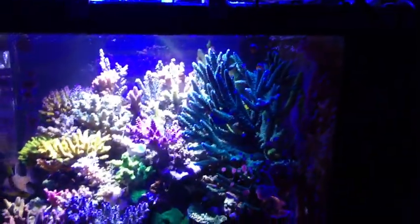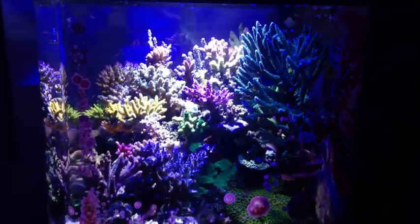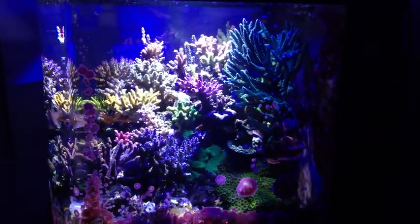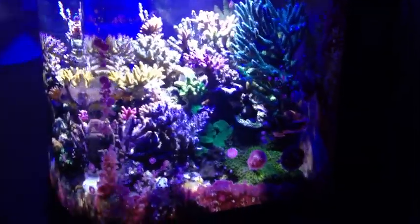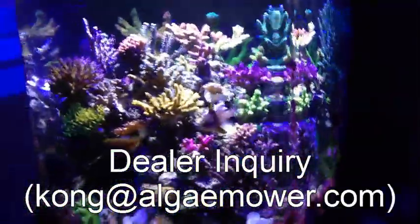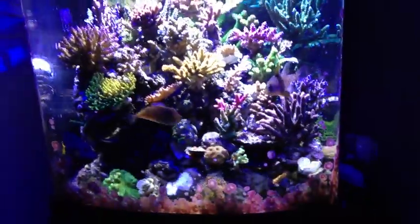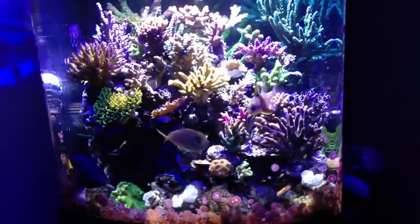This tank is maintained by the Calcane. You can see the lush growth of coralline algae as well as all the Acroporas are very healthy and showing their colors.